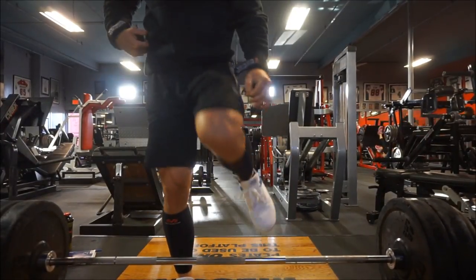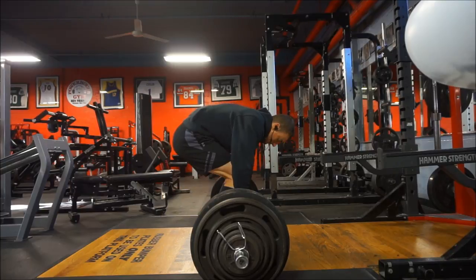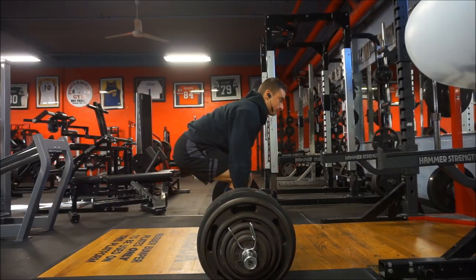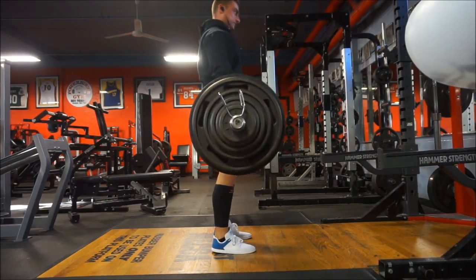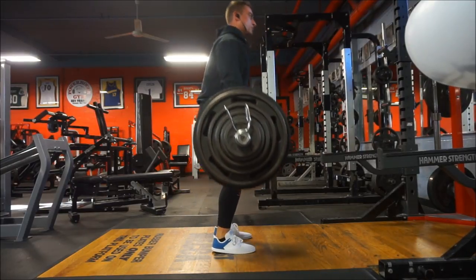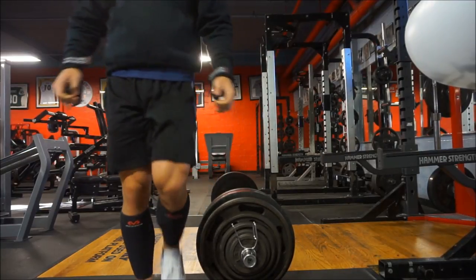Here is my latest deadlift workout. If you saw the first workout I put up on my new routine, that was a bench workout. I said how I am now doing the same amount of reps on each set — it's five sets of one to three reps. So last week I was doing five sets of three; this week I am doing five sets of two, which is a little bit heavier.